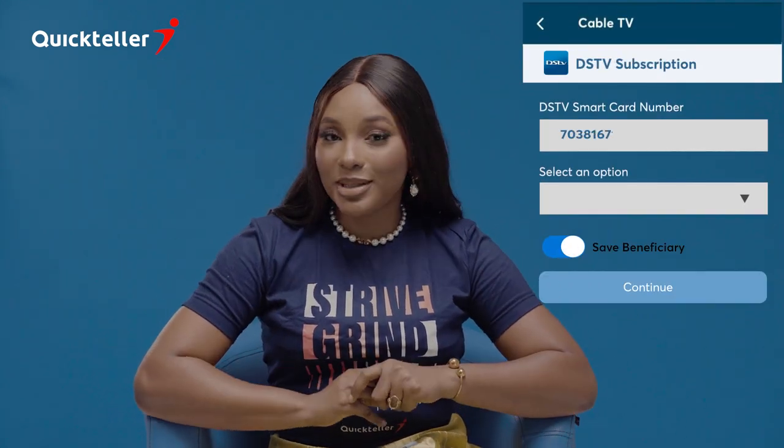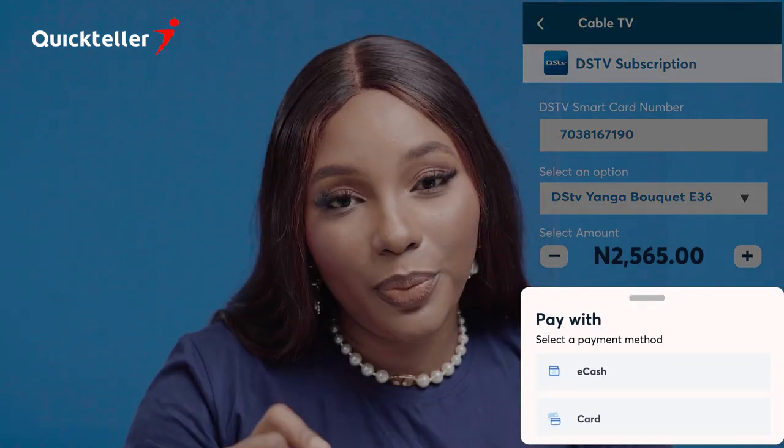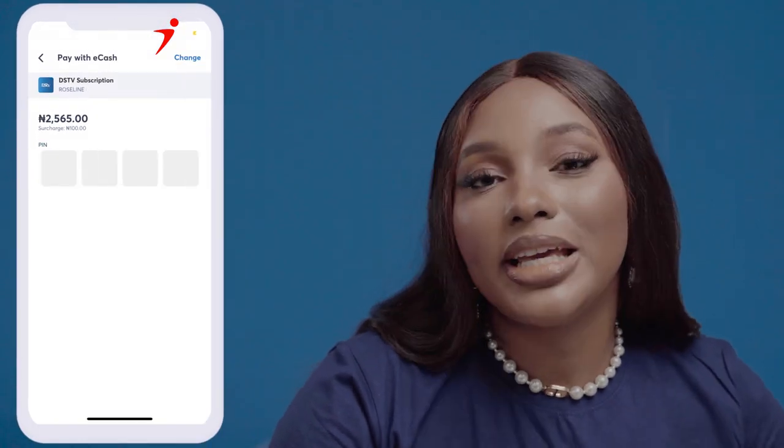Once you've done that, simply input your smart card number and how much you want to pay for. Now, if you want to pay with your card, simply input your card details. Or if you prefer to pay with eCash, just click on your eCash wallet and it's that easy.